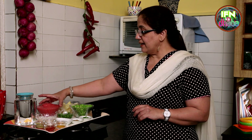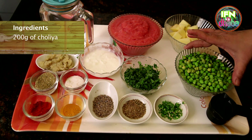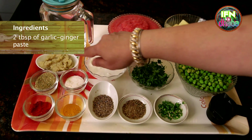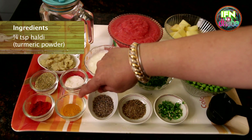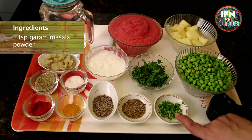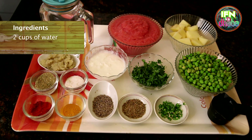The ingredients required for the Cholia Alu Gravy are: a puree of 2 small onions and 3 large tomatoes, 1 large potato diced, 200 grams of Cholia, 2 heaped tablespoons of coriander leaves, 2 ladles of curd, 2 tablespoons of garlic ginger paste, 1 teaspoon coriander powder, 1 teaspoon salt, 1 teaspoon chili powder, 1 quarter teaspoon of turmeric powder, jeera, and 1 teaspoon of garam masala, 2 green chilies diced, 2 tablespoons of oil, and 2 cups of water — that's up to you how you want to adjust the gravy.